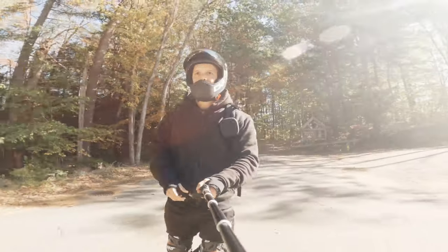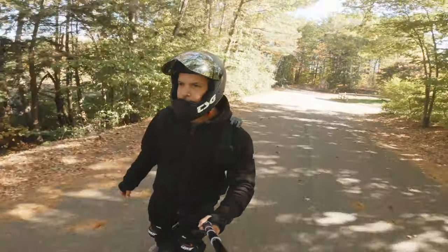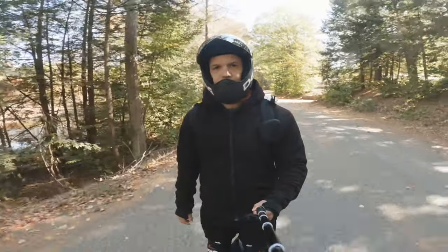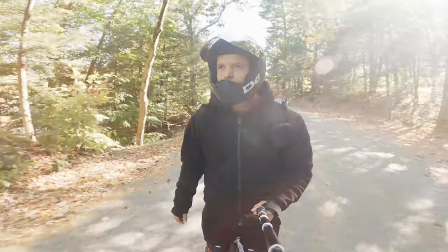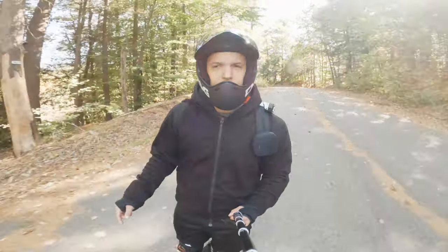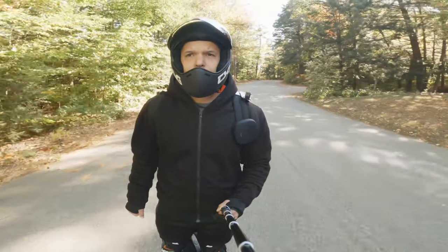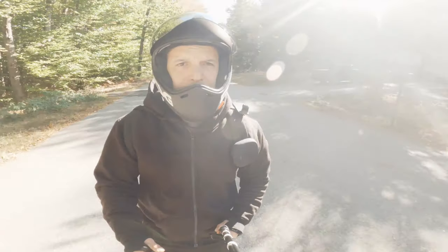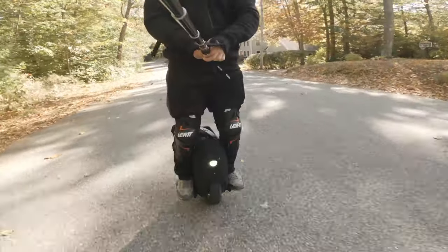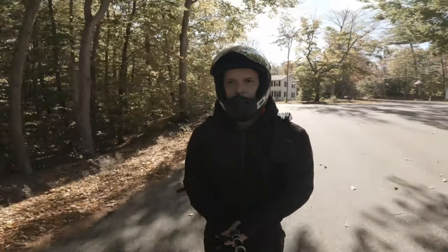Hello everybody, Wilson here with another fantastic electric unicycle video. Today let's talk about safety gear. You might have noticed I'm wearing a Lazy Rolling performance hoodie — pretty damn good. Shout out to customer service at Lazy Rolling, you hooked me up with a large instead of a medium. We also got ourselves some elite shin guards, so let's talk about safety gear.